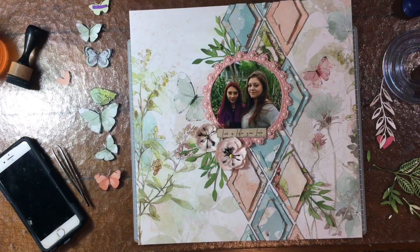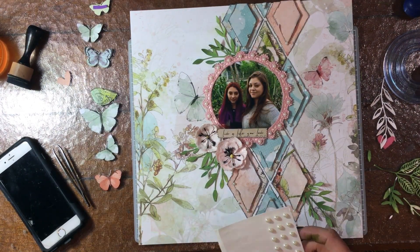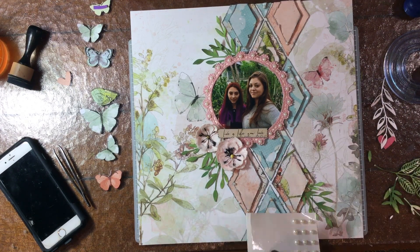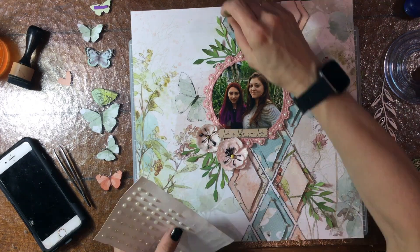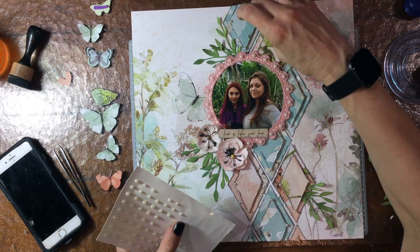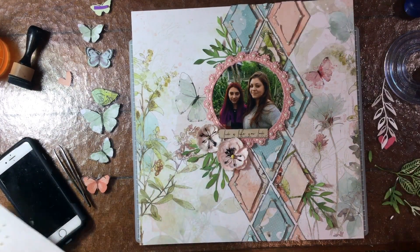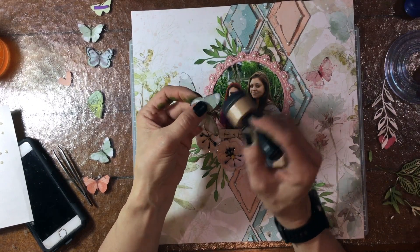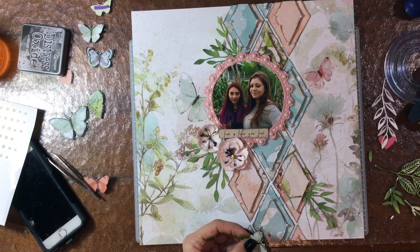And there we go — now it's nice and clear again. I thought about it for a little bit and decided I was going to put those little pearls on each of the sides of the diamonds too. So I go ahead and add those at this point. They're so small that it really didn't make it overwhelming or too embellished. I feel like I don't have too much else on the page, so I was happy with how that looked — having the four pearls on each diamond in each corner.